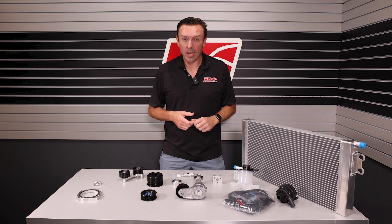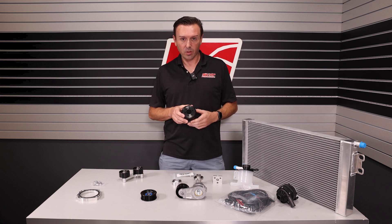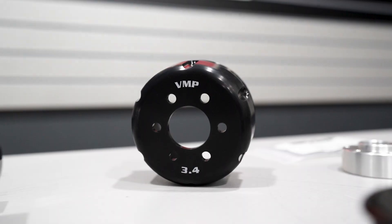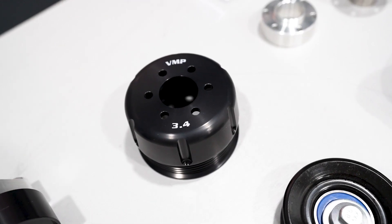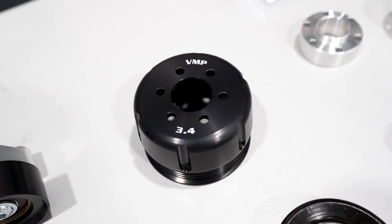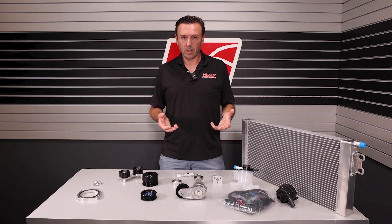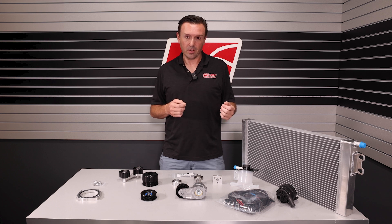That means it makes about 14 and a half pounds of boost on a 5.0 Coyote with average Joe heads and cams — so don't do that on pump gas. We want to see you pulley up when you do the Predator swap. We make all kinds of pulleys in 6, 8, and 10 rib. This 3.4 inch pulley is a good middle-of-the-road pump gas option — you're going to make about 11 to 12 pounds of boost. That varies depending on exhaust, how high you rev it, and how free-flowing your inlet is, because positive displacement superchargers can only make as much boost as they can get air in through the intake and throttle body.